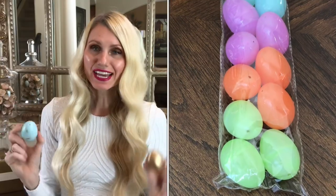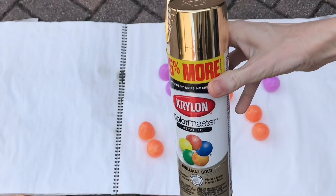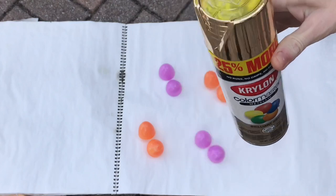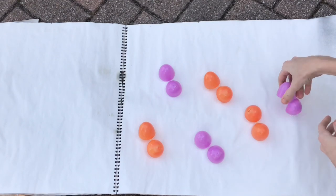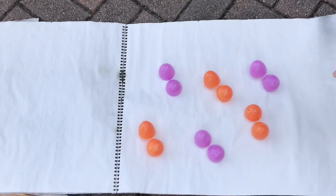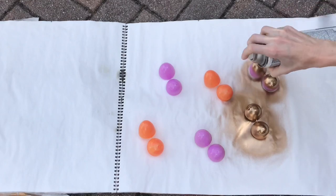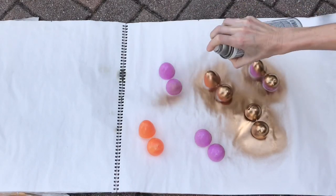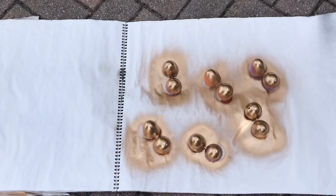My second DIY is these painted plastic eggs. I got a set of 18 at the Dollar Tree but they weren't the color I wanted, so I painted them two different ways. The first is this gold egg — I got some spray paint, took the eggs outside, and opened them up. This is very important: with the eggs open and lying flat they won't roll around and you get great coverage because you can paint the entire egg at one time. I sprayed a few coats until they were covered and let them fully dry.